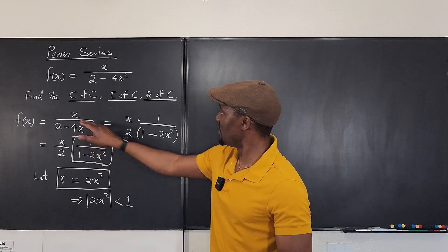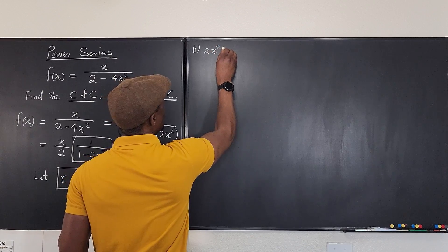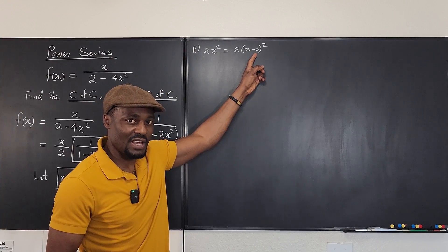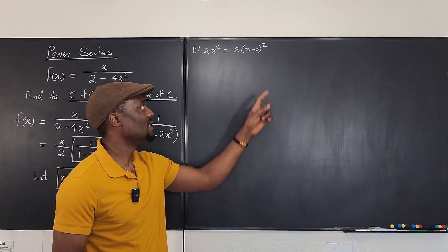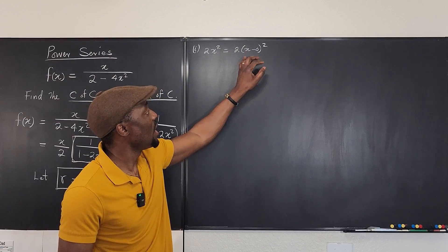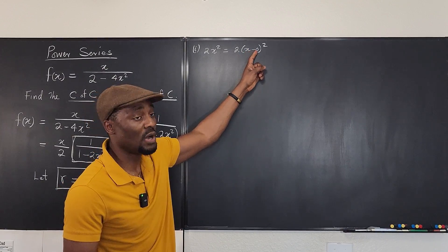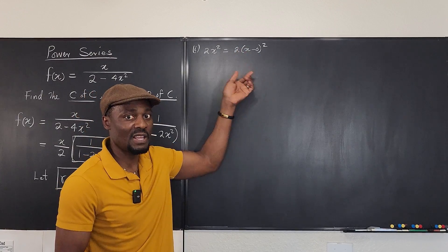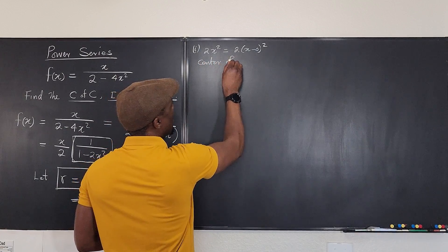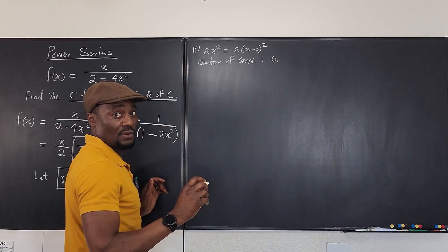Let's answer the first question: the center of convergence. We can write 2x squared as 2 times (x minus 0) squared. Since there is a zero here, the general way of finding the center of convergence is whatever number is added or subtracted from x. If it was x minus 1, then 1 is the center. If it was x plus 2, then minus 2 is the center. In this case, our center of convergence is 0.